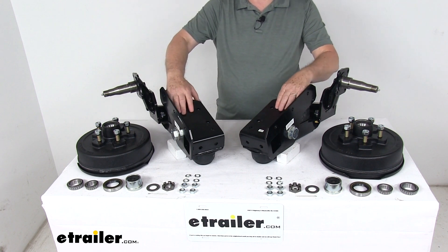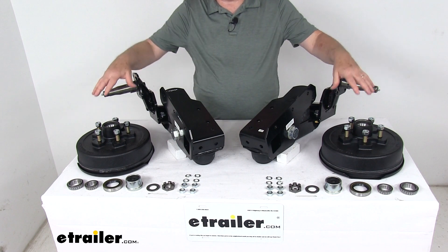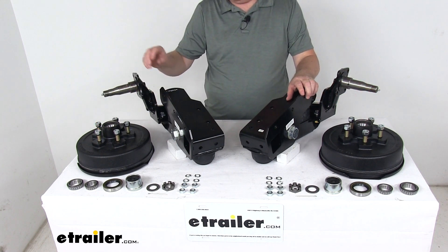That should do it for the review on the Timbron axle-less trailer suspension system with the 4-inch drop spindle, the electric brake hubs, and a 3,500-pound weight capacity.